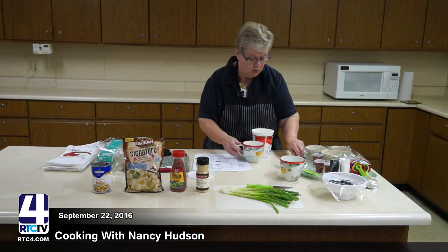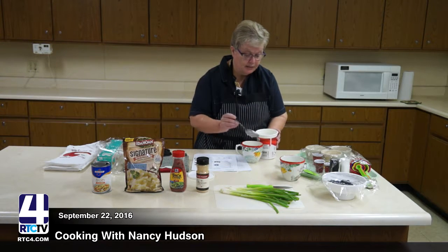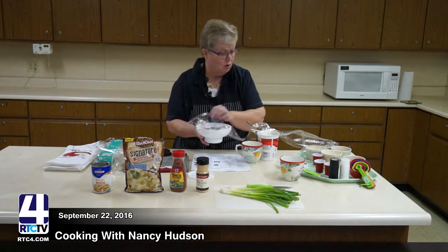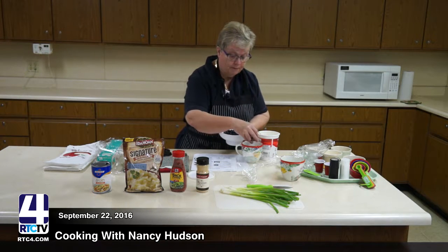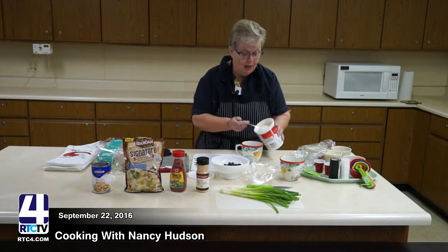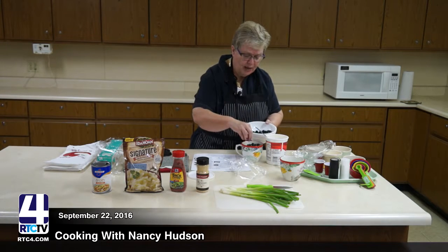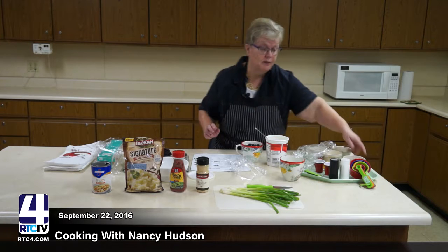We are going to put some of the yogurt in our cup — as much as you want — and with this you might want something a little smaller than a 16-ounce cup. Then you can put any type of fruit you want. I've got blueberries, so I'm going to put some blueberries on top. You can also use strawberries, bananas, or pineapples. I'm going to put more yogurt on and then more blueberries. This is a very healthy breakfast — it has a lot of protein, nourishment, and provides energy.